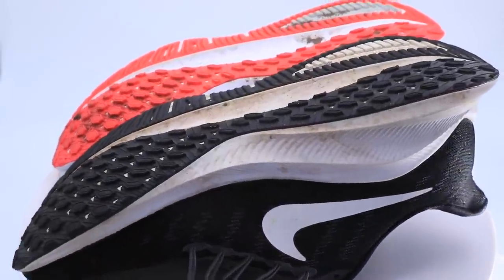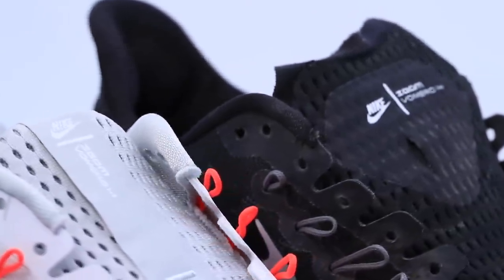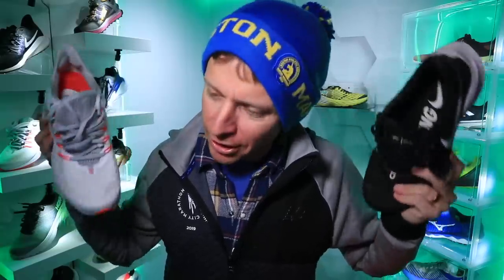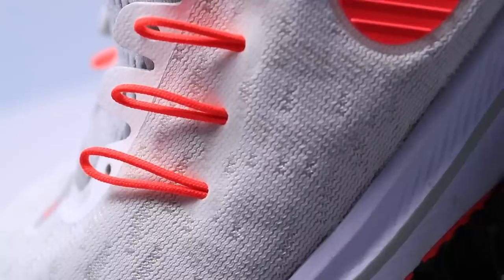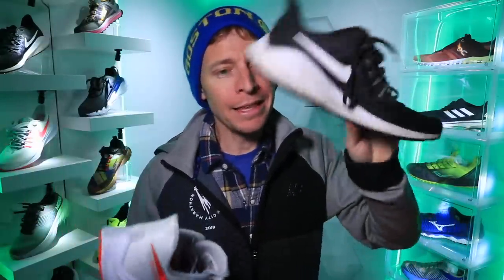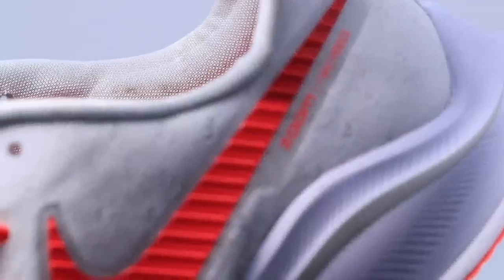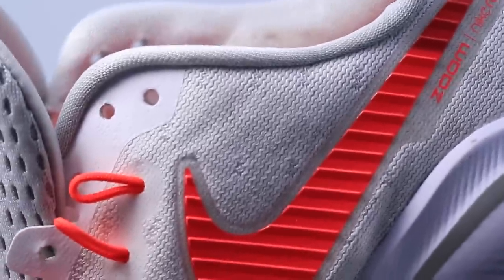Oh my goodness. There they are — the Nike Vomero 14s. Before we dive in, do forgive me if I sound a little funny; I'm just congested, very congested, but we're going to make it through. Vomero 14 — a long run shoe in my running shoe rotation. This is the 2018 iteration, and I believe this one was released December 2019.